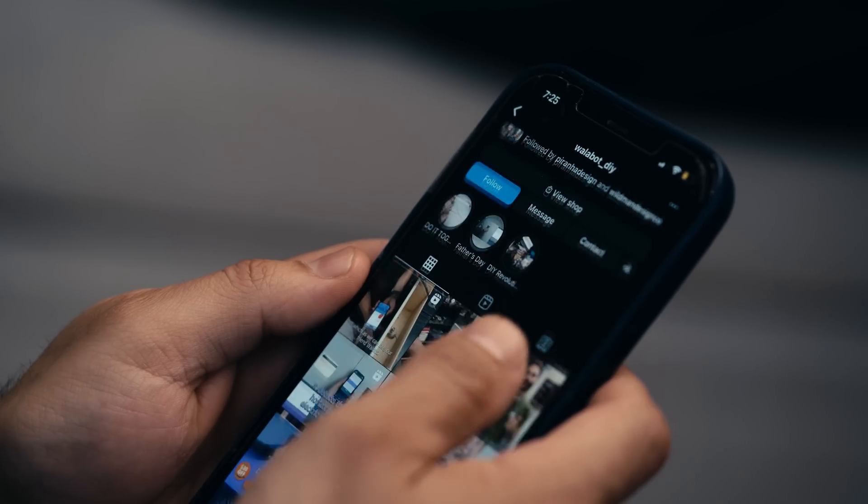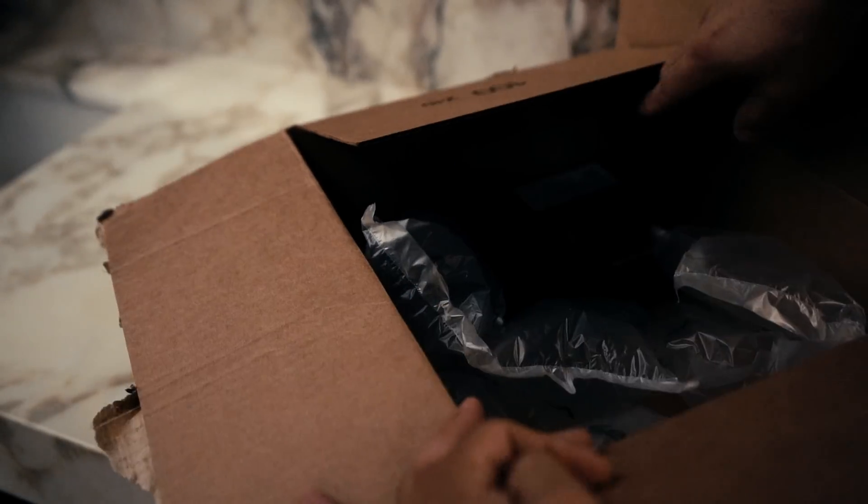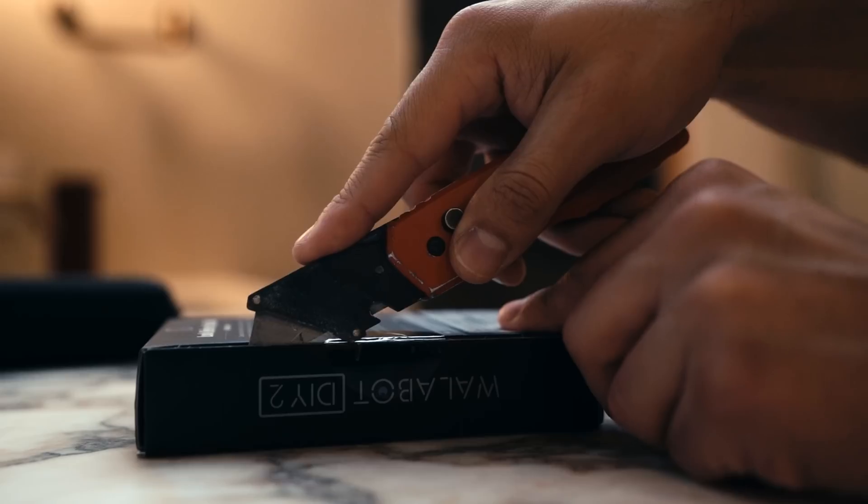I decided to reach out and see if they would sponsor this video. They agreed and sent me their DIY device to try. I'm super excited to give it a try — let's see what's in the box.